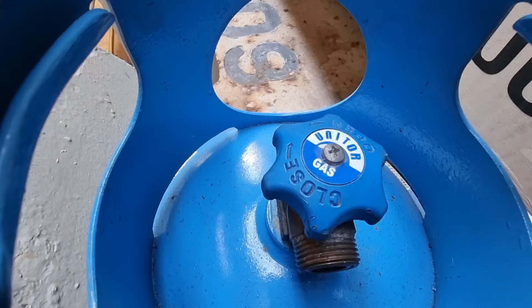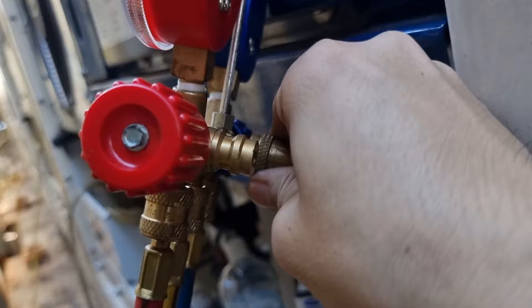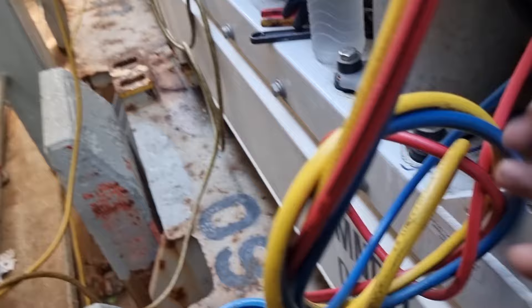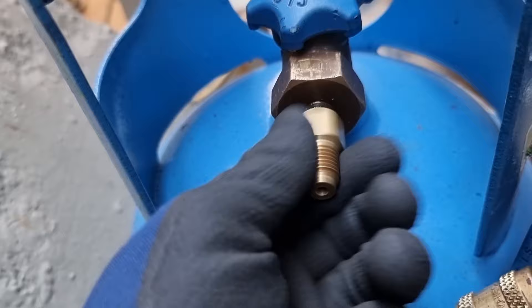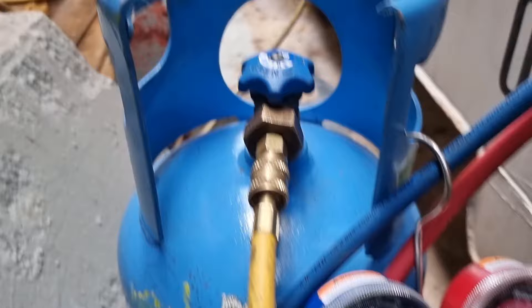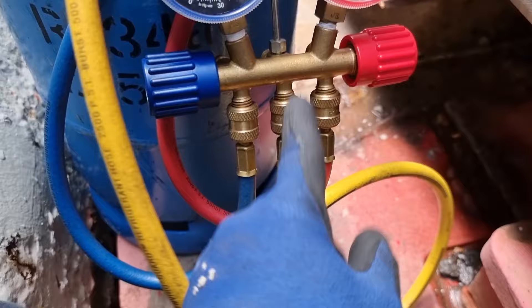I went to my repair store and took this R134A refrigerant. We will connect the yellow hose into our refrigerant bottle. The red hose is on the discharge side, the blue one is on the suction side, and the yellow one is connected to the refrigerant bottle. I used different flares to connect our hose. After connecting the hose to the refrigerant bottle, please take note of these very important steps: first, we only need to crack open the refrigerant bottle, then we need to purge the air present in the hose. This is to avoid putting air into our refrigerant system.